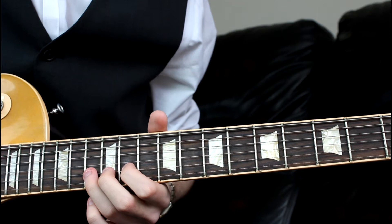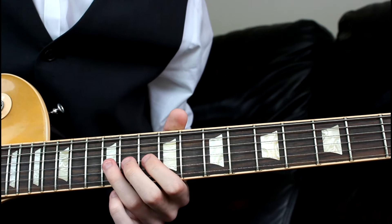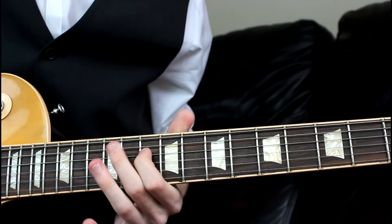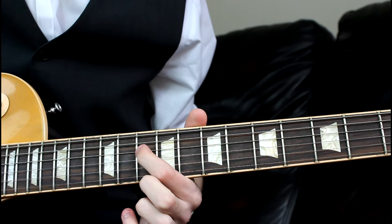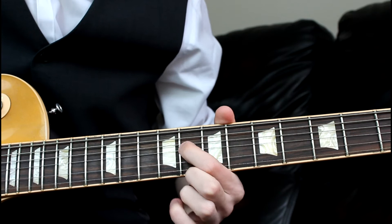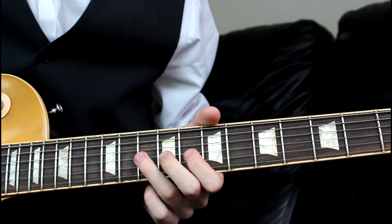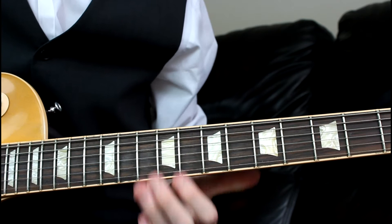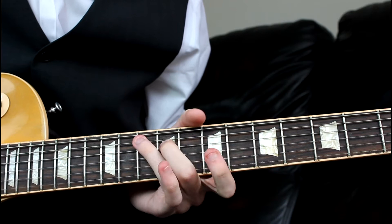So for the rundown: pull off from the 13th to the 11th on the B, pull off from the 12th to the 10th on the G, and then from the 13th to the 10th on the D. After we've reached the 10th on the D, hammer on from the 8th to the 10th on the D, play the 8th on the G, then pull off from the 10th to the 8th on the G, pull off from the 10th to the 8th on the D, and then play the 10th on the A — that's the 5th of our scale and that finishes the lick.